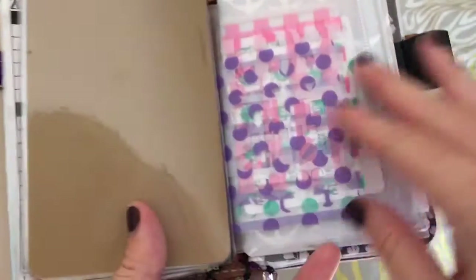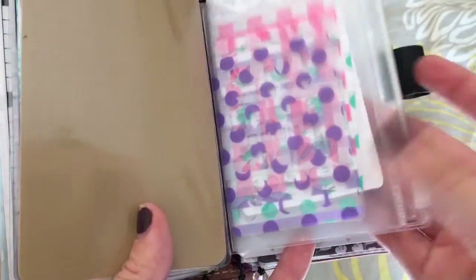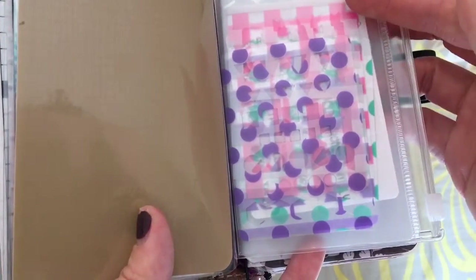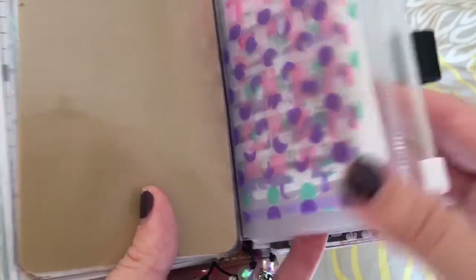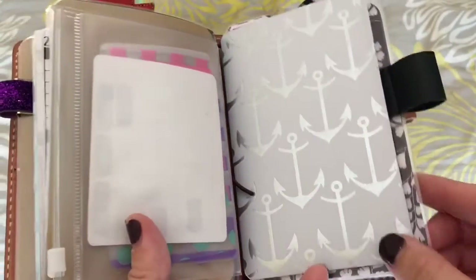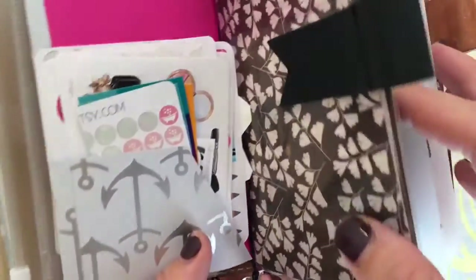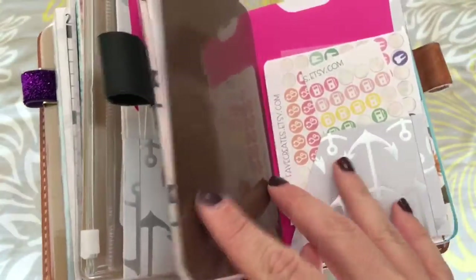That's the back of that dashboard, and this is the back of the Midori passport holder. Then I have stencils here and labels from Planner Kate. Then I have my little pocket folder — it's just tons of stickers, and the other side of that is also tons of stickers.